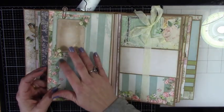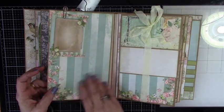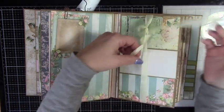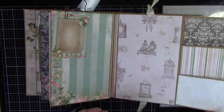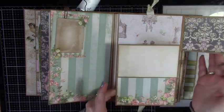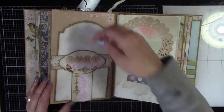And then this is a little photo mat, and then you can put pictures here, or a journal. You would think a waterfall, but there are three flaps — so kind of a waterfall. And then a nice place here for a big, big picture. I didn't tell you how big this book is; I will do that before we're done.